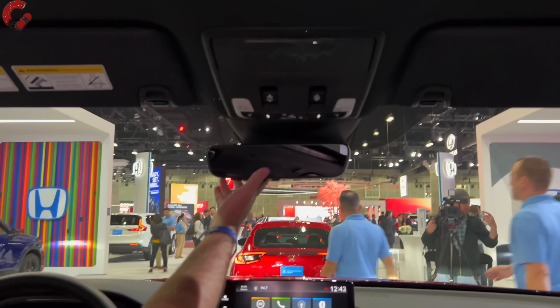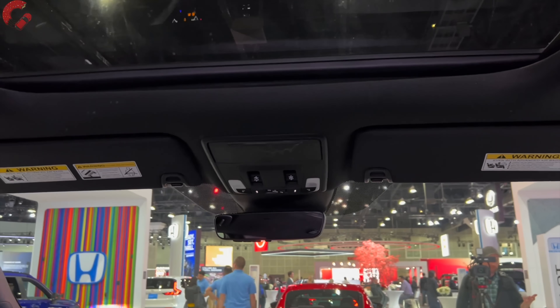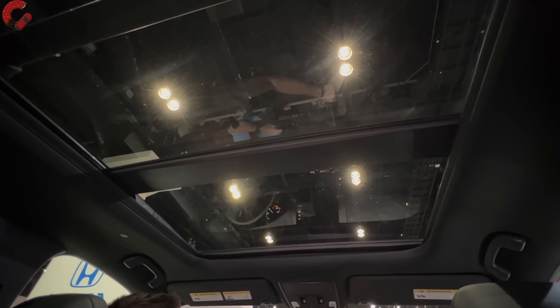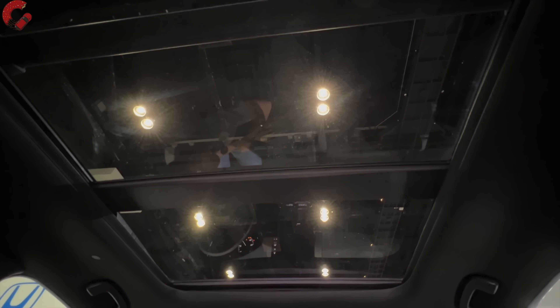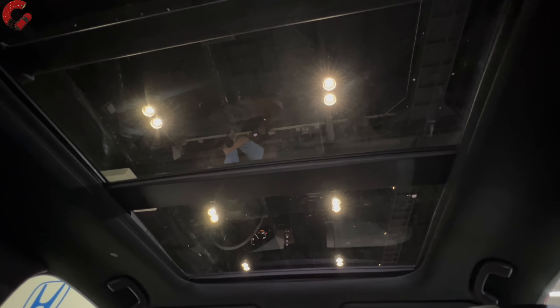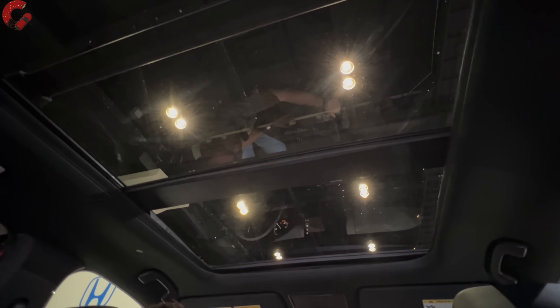I would expect Honda would update that very quickly, maybe in the next model year or so. Coming up to the mirror, it is going to be auto-dimming. We have three Homelink garage door openers. Something we always got complaints about in the previous generation Pilot was that it didn't have a panoramic moonroof — well, now we have a full-size panoramic moonroof, which looks really nice. It makes the cabin feel open and airy and goes pretty much all the way into the second row.